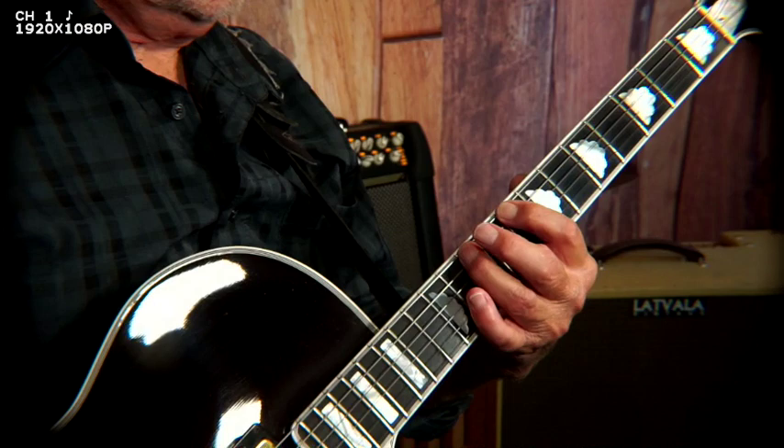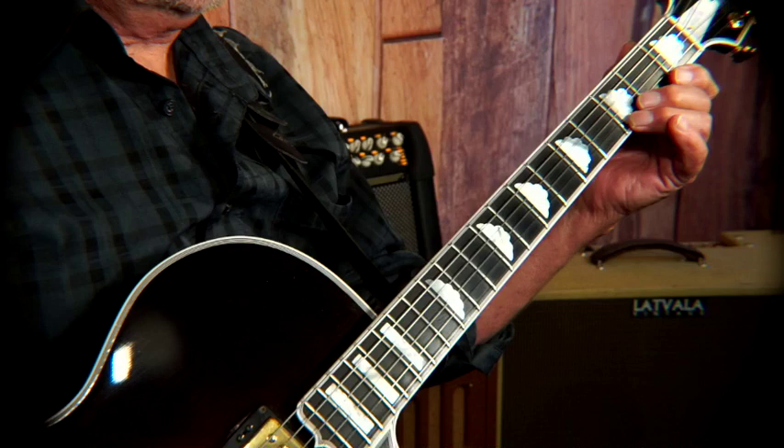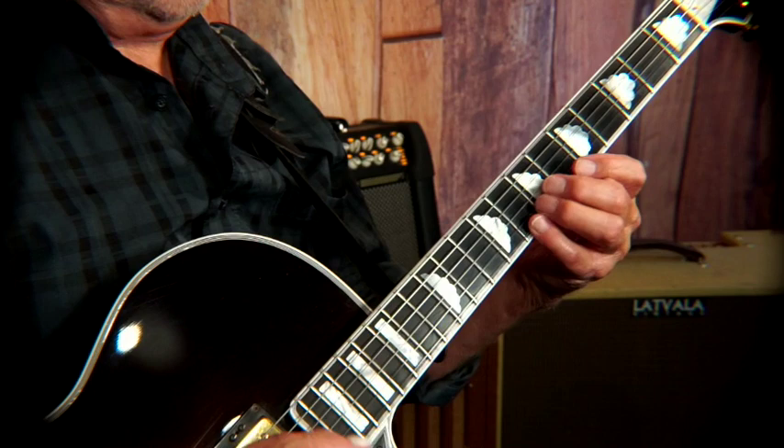The second thing is: let's play a major scale across the neck, and what we're going to do is only play two notes on a string. So I'm going to start here on the note C. I'm going to go C, D — then E, F — G, A — B, C — D, E — F, G — A, B, C. And backwards.